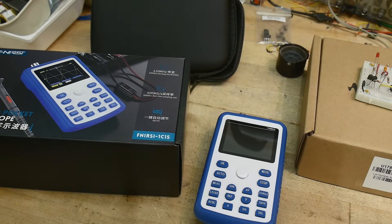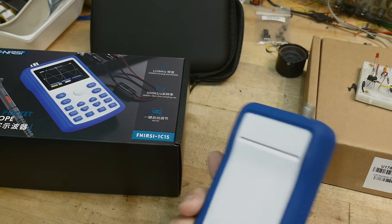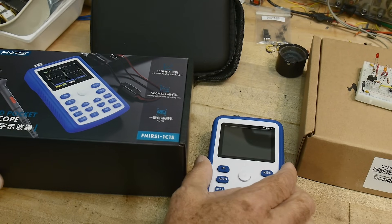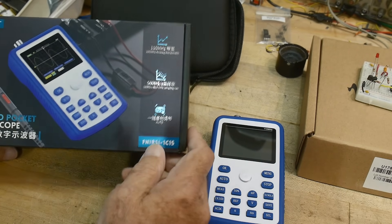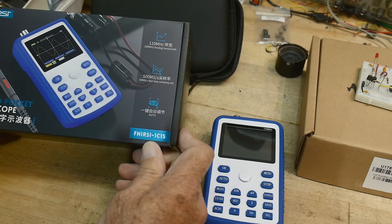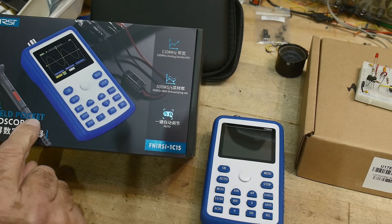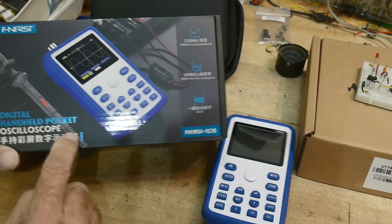On the bench today is a portable oscilloscope. This was sent into the channel for review by Fenerci. It is their 1C15 digital handheld pocket oscilloscope.